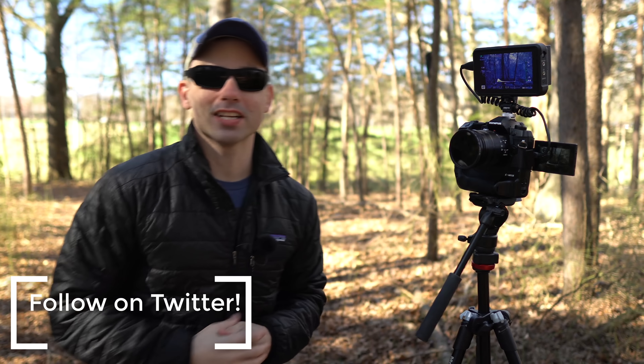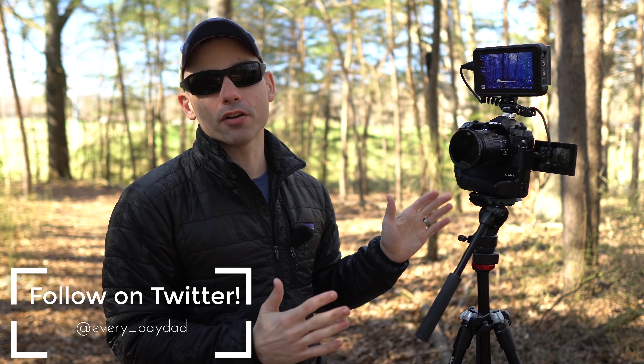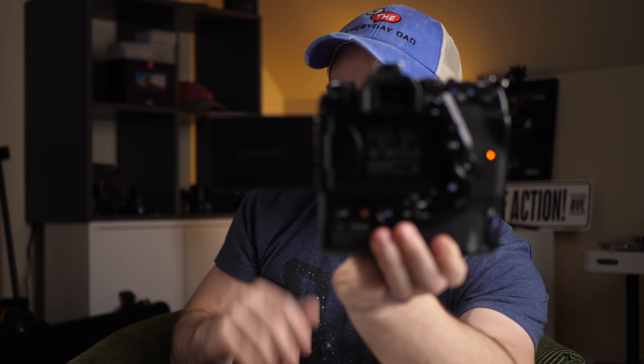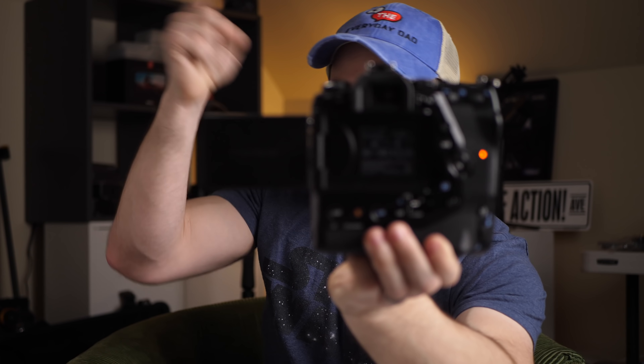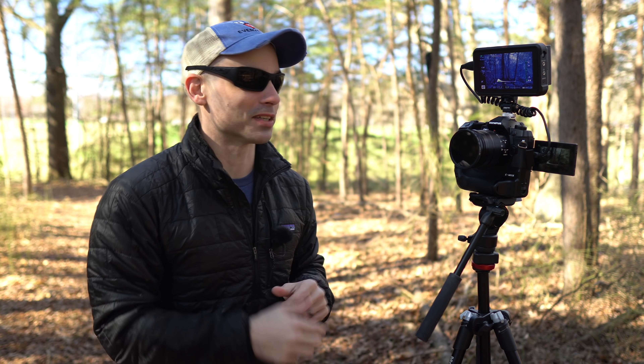I'm the Everyday Dad — if I can figure it out, you can figure it out. Today we're going to test out the video autofocus capability of the EM-1X. It's got phase detection autofocus, which I'm hoping will make it like a GH5 with good autofocus.